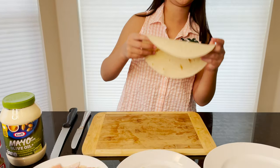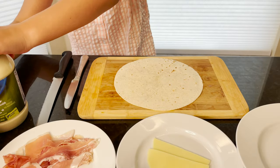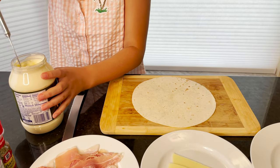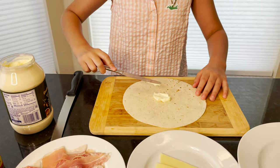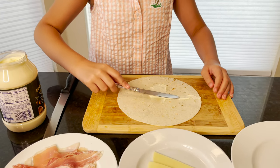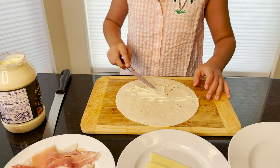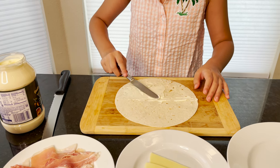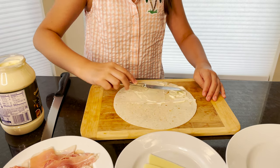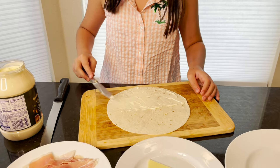First we have our tortilla, and next we are going to spread some mayo. Remember, don't add too much. Make one side full of mayo and then the other side with no mayo. So just keep doing that until that whole side is covered with mayo. Almost done.